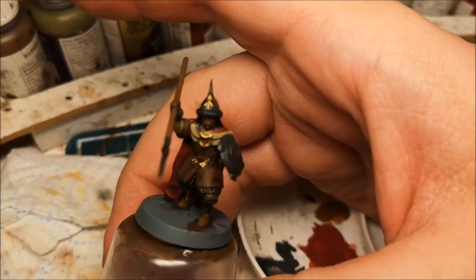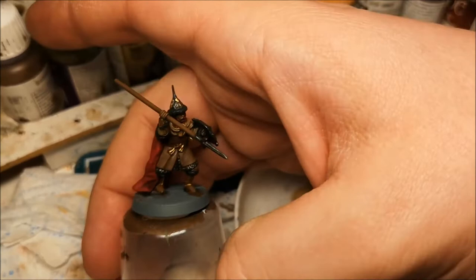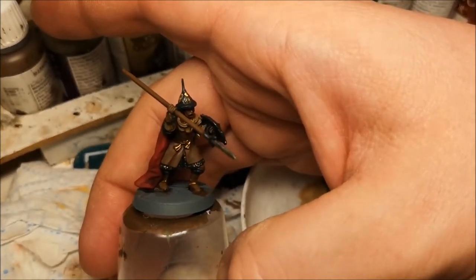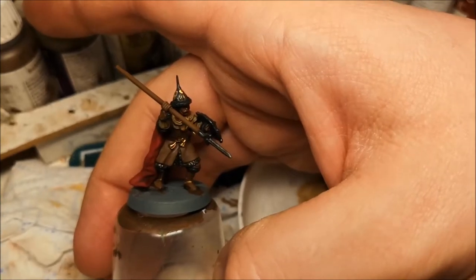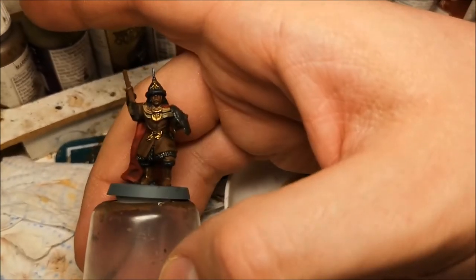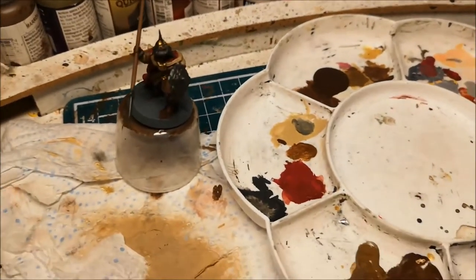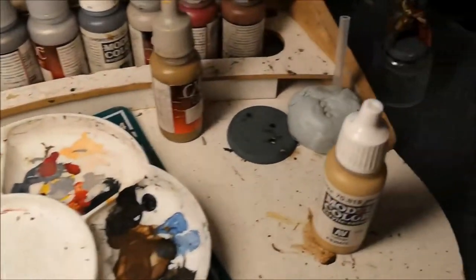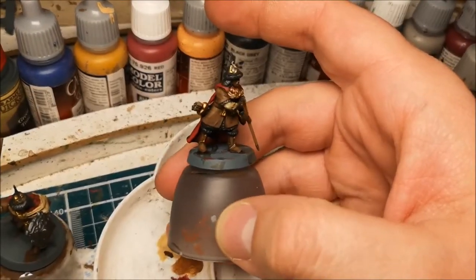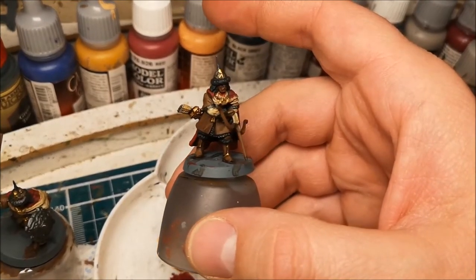What I'll be doing next is edging the fur on the helmets and the boots just to give a little bit of a highlight, before then edging the capes and going into the faces. I'll do some of those and then come back shortly.